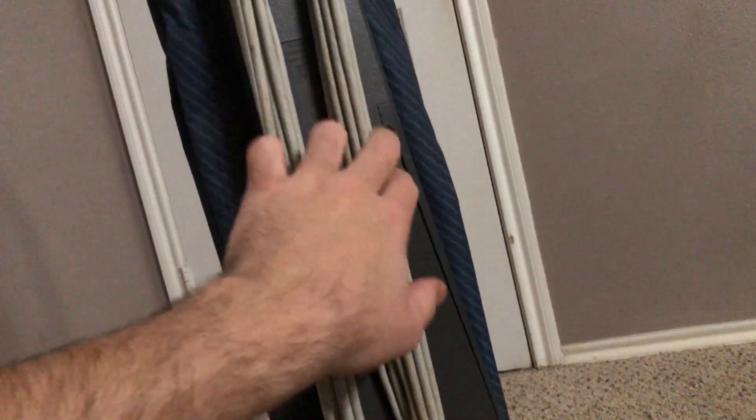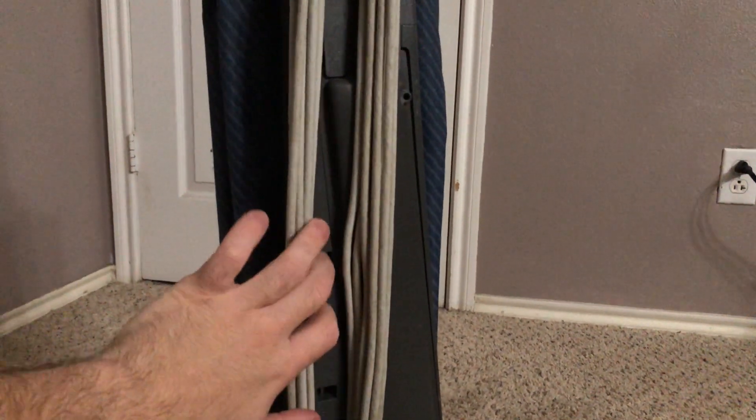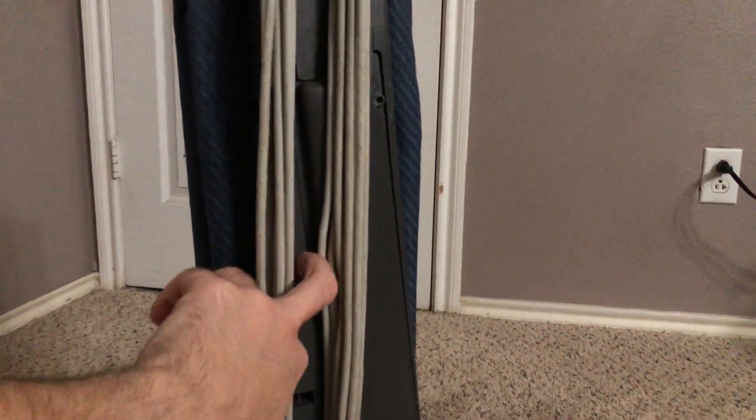Another upgrade I did is the base, which is from a later model Hoover Legacy. It comes with a very long 34-foot power cord, and also this bellow that runs up the back of the vacuum. This is mostly for sound deadening, because the soft bag Elites have a tendency to make a lot of airflow noise. Hoover made this for the high-end Legacy models to reduce airflow noise.